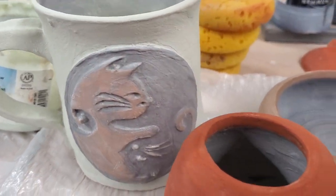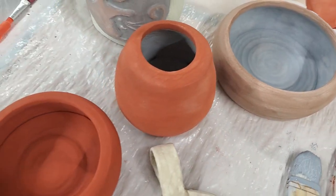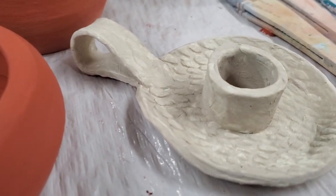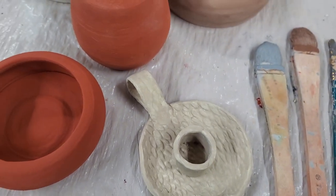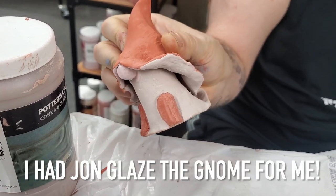Here are all my pieces finally done — everything is glazed. I'm actually having John glaze the gnome because I just didn't have time to do it. I had these five pieces to do and he only had his bowl. This will all turn out different after it's fired; this is just what it looks like when it's done with the glazing part.